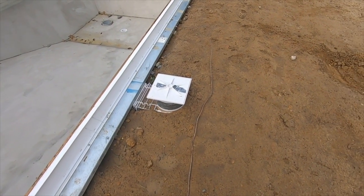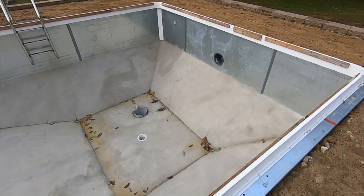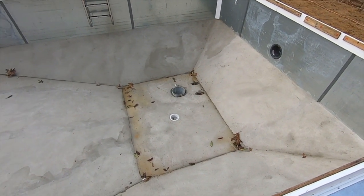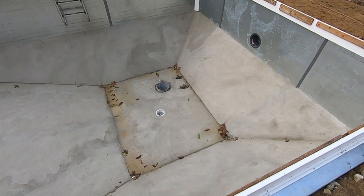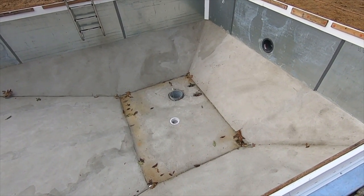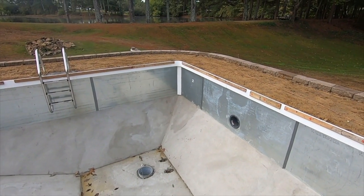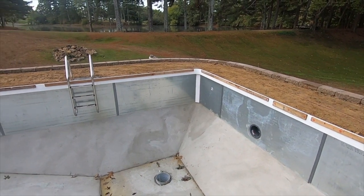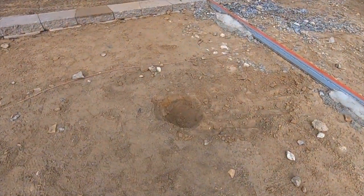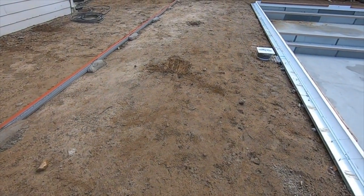They had to put an extension on the skimmer because of the high concrete. You've got the light in the corner, and they've got a bucket left down there — when they pour everything around it, any rainwater will drain to that lowest point and they can pump it out. You can see the white styrofoam in the corners — that's where the liner will pull up against and make a nice round corner. There's also a big hole here where my porch posts will go, giving a solid foundation for those posts.